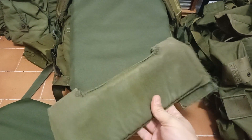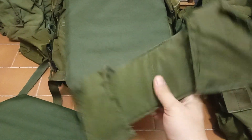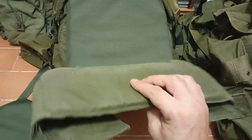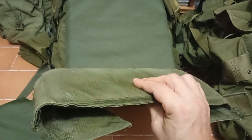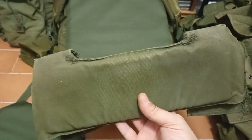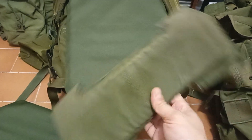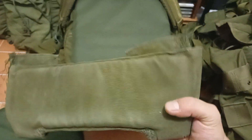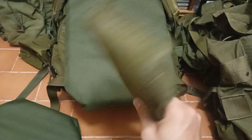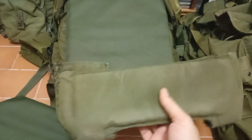I chopped up an ALICE pack some time ago and recycled the back padding out of it. I'm currently using it to slip into the padding of my LBT-1749 B-Rock, just to provide extra padding to what's already there. I don't think I'm going to use it for that, though, because I kind of like using it for extra padding on some of my larger rucks.